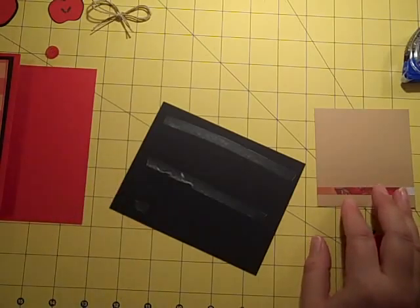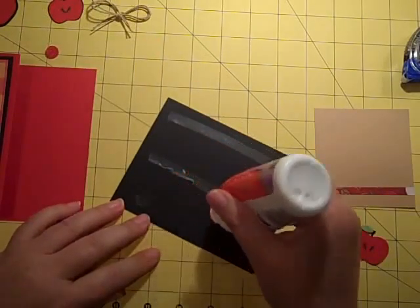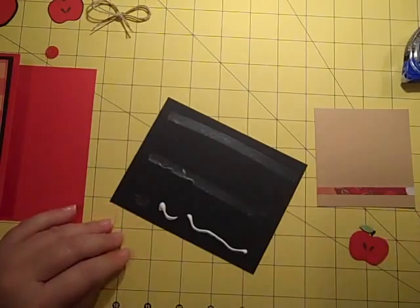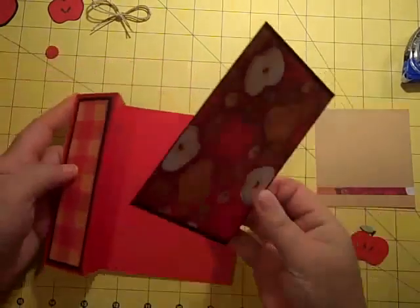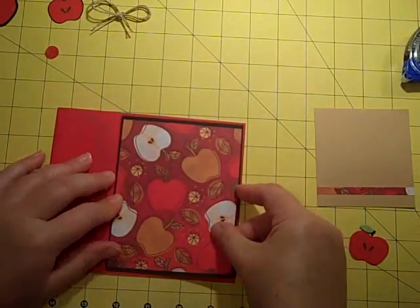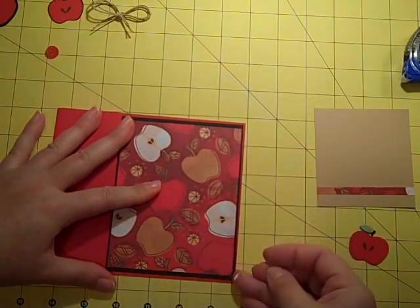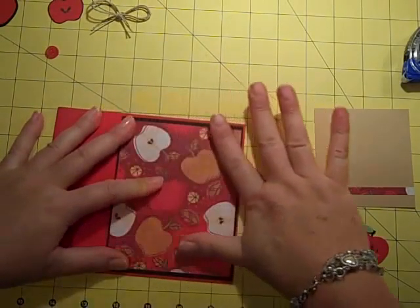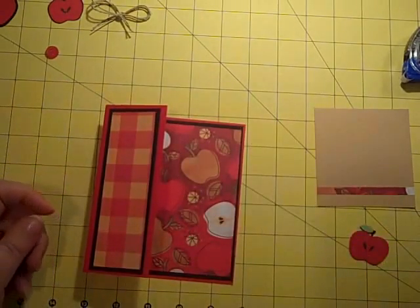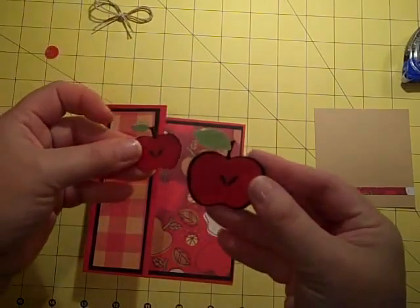I'm reaching for another glue here — wouldn't you know it. But that's okay, these things happen. I am going to use the apple on the inside of my card. I've cut out my little apples — I did two of them.